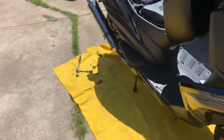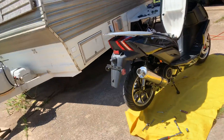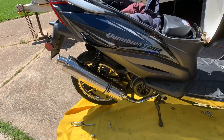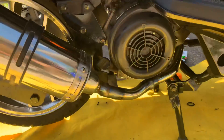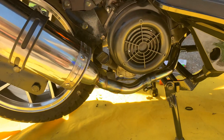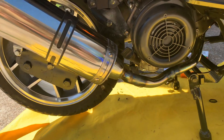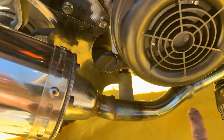So this is going to be the final look. I'm thinking about wrapping the header pipe with black header wrap, but I'm not sure. If you get this exhaust, I'm telling you it's a pain in the butt, but I like the end result. I had to bend it right there.